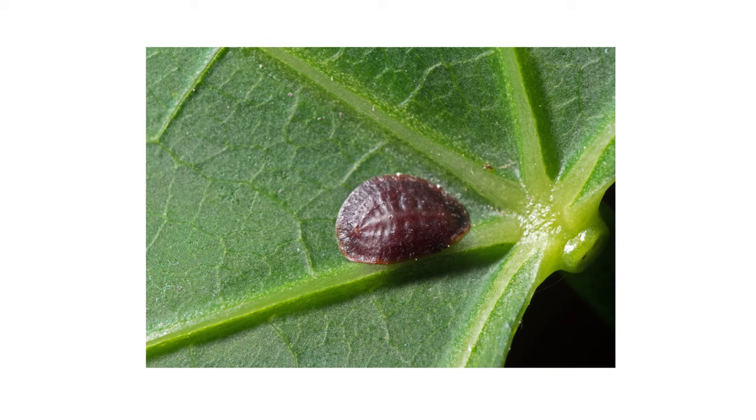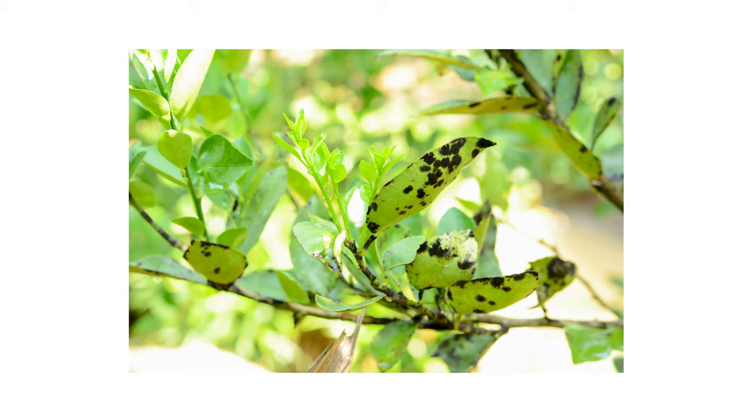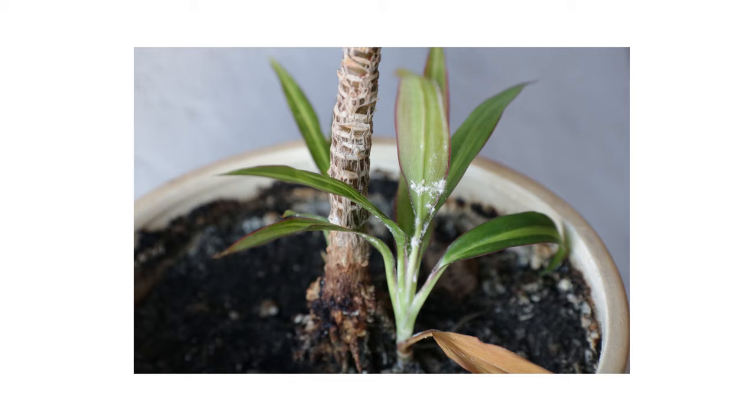Scale insects are small pests that often go unnoticed by homeowners until their damage is made apparent. They can kill or stunt the growth of plants, cause black mold to form on leaves, or even attract activity from other pests like ants or wasps. Scale insects may be tiny, but if ignored, they can create problems with seemingly healthy plants.